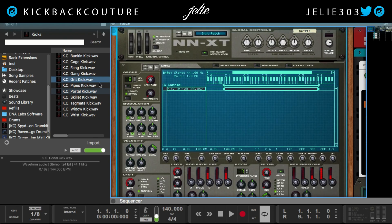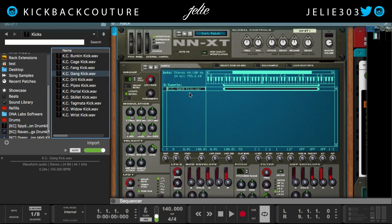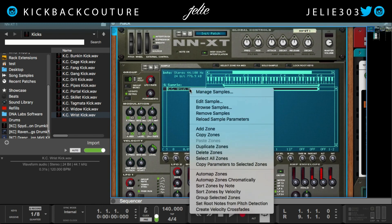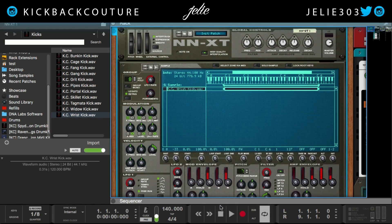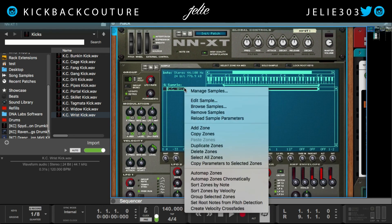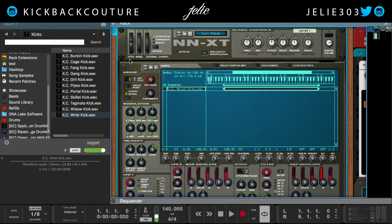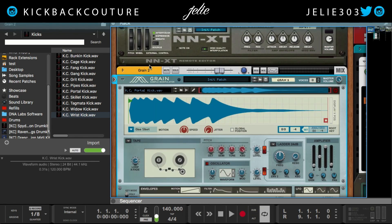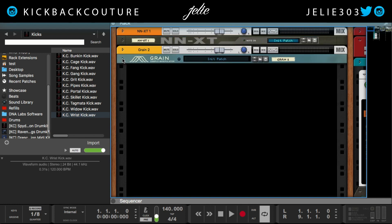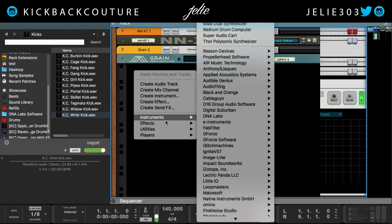Let's go back to the NNXT and try some kicks. Gang — set root notes from pitch detection after right-click — A sharp 0. Right-click, set root notes from pitch detection — D0. So I hope with all those examples you now know how to tune your kicks and 808s. It is really easy with NNXT — just right-click. With Grain, it is simply a click of the set button. You cannot do this in Maelstrom or Subtractor or anything like that.